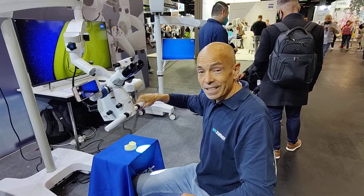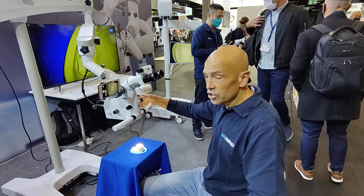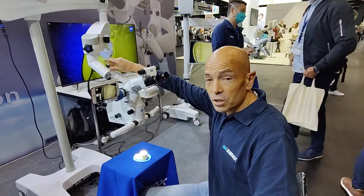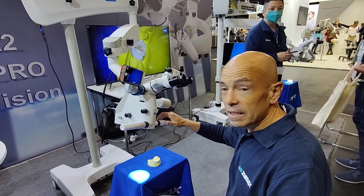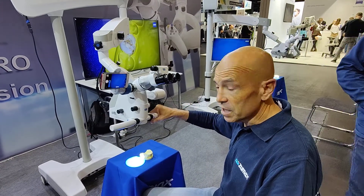A very good feature of this machine is that it's very easy to handle. You can adjust the arms so that it's easy, and at the same time you can put it in the position that you like to work and it stays, moving very easily.